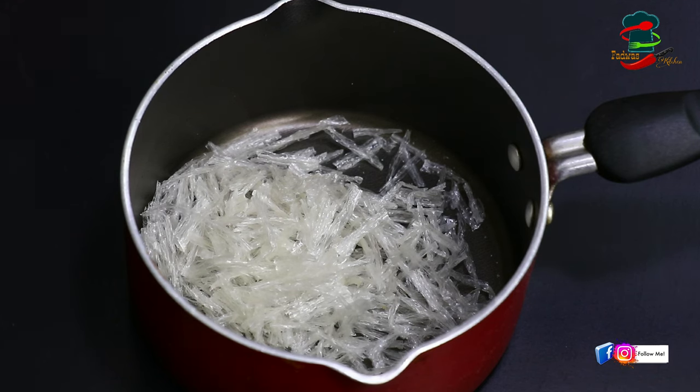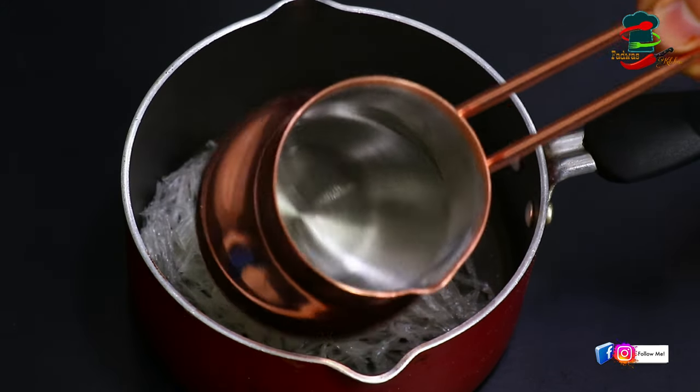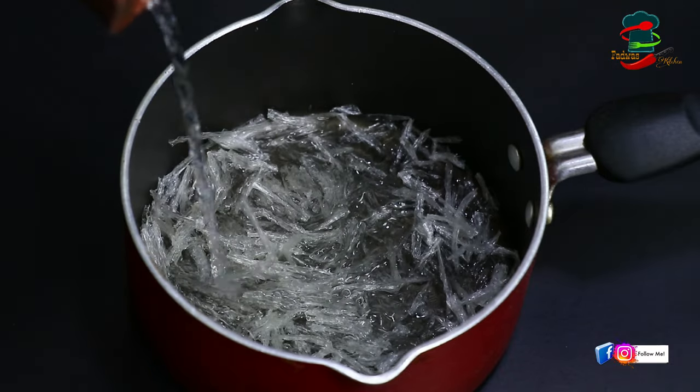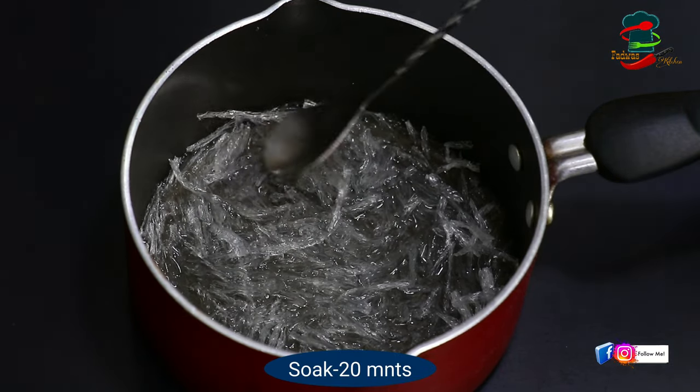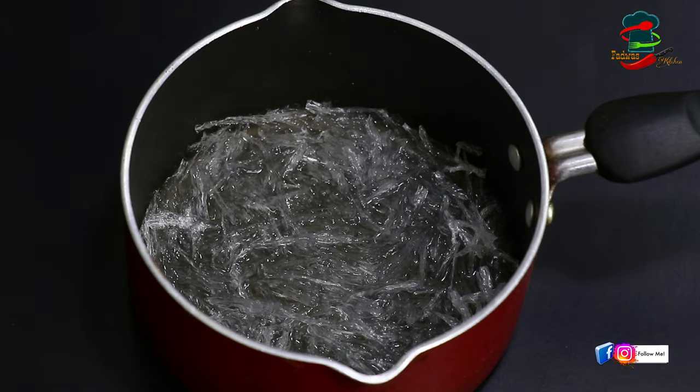It is about 7 to 8 grams of China Grass. You can add 10 grams of gelatin. It is about 6 grams. You can add 1 gram for 20 minutes.